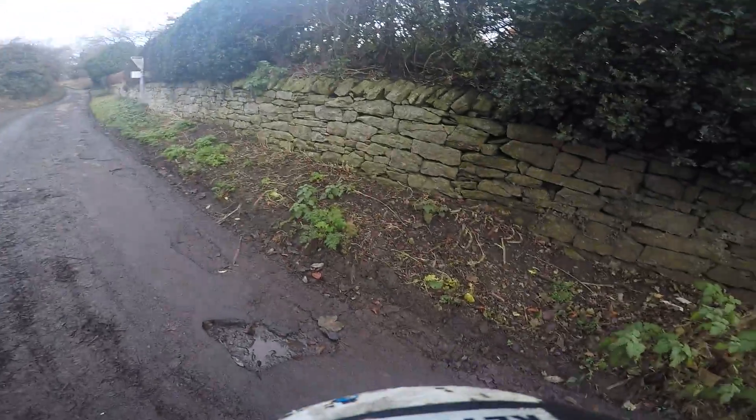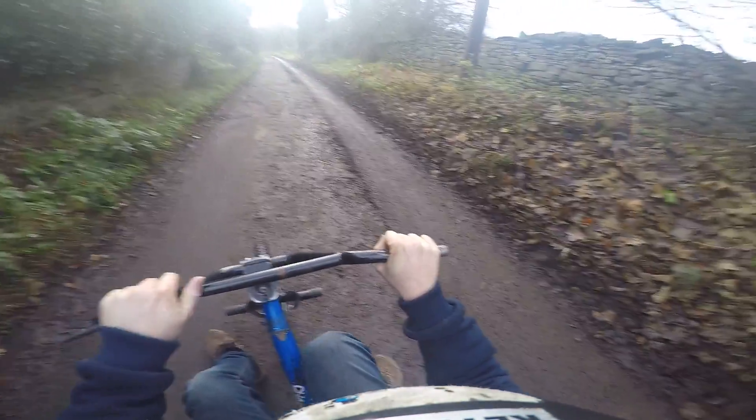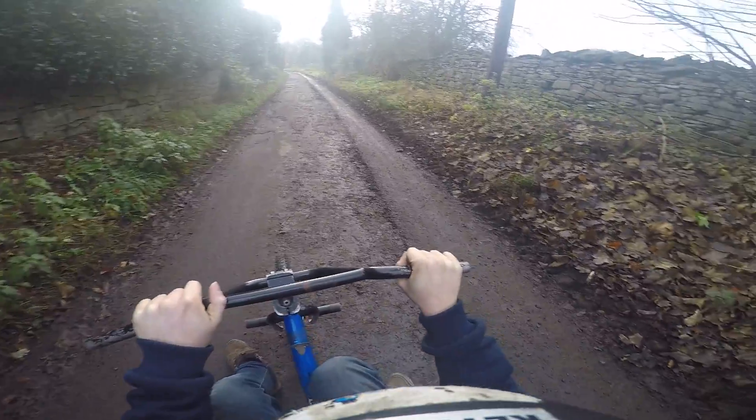Right guys, I've got to say, that was pretty shit, because it's bumpy and it's muddy. But it works good on the smoother hills.